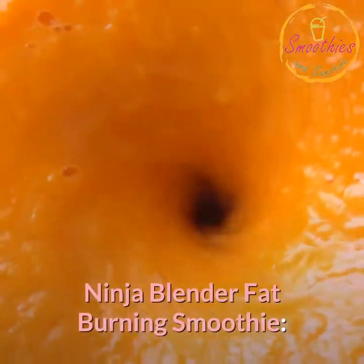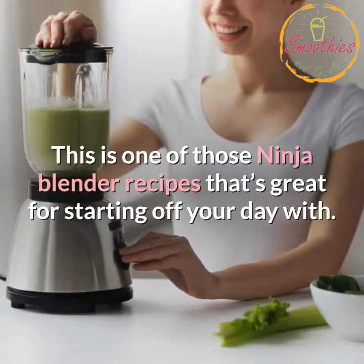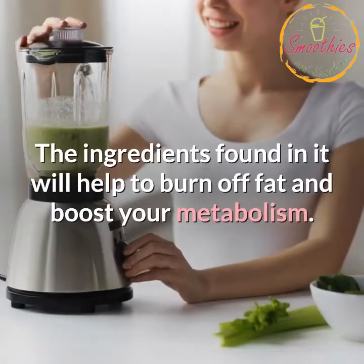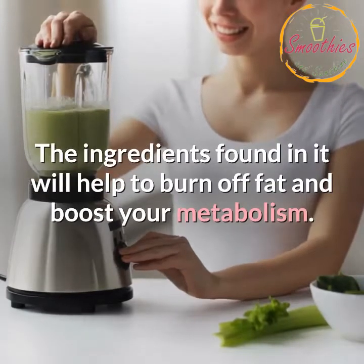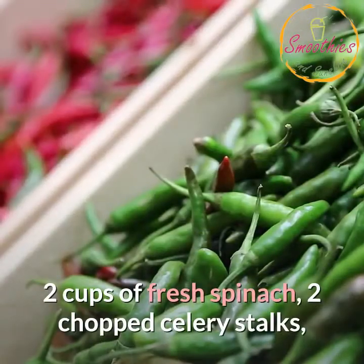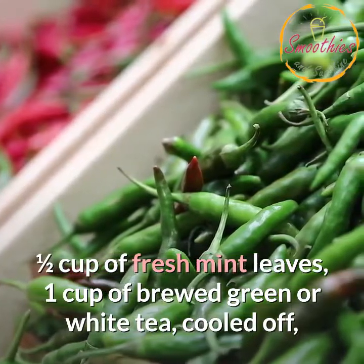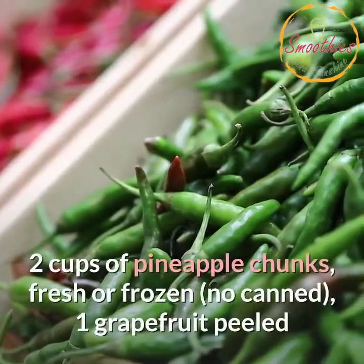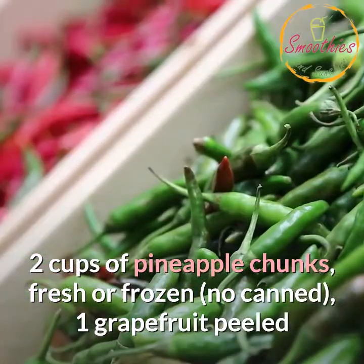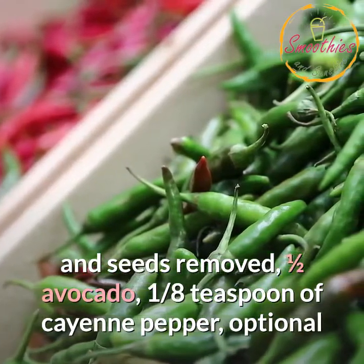Ninja Blender Fat Burning Smoothie. This is one of those Ninja Blender recipes that's great for starting off your day with. The ingredients found in it will help to burn off fat and boost your metabolism. Ingredients: 2 cups of fresh spinach, 2 chopped celery stalks, 1/2 cup of fresh mint leaves, 1 cup of brewed green or white tea (cooled off), 2 cups of pineapple chunks fresh or frozen (no canned), 1 grapefruit peeled and seeds removed, 1/2 avocado, 1/8 teaspoon of cayenne pepper (optional).